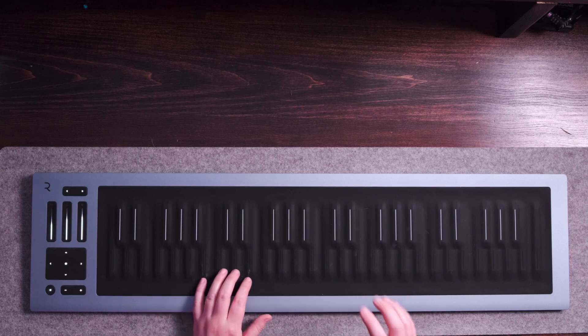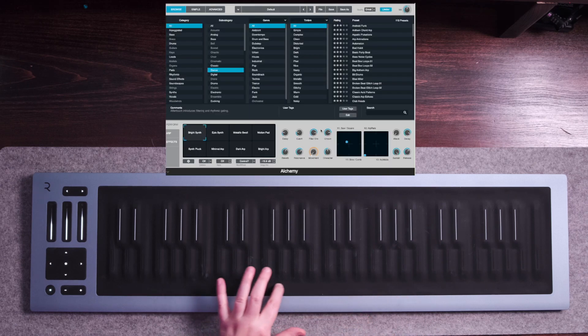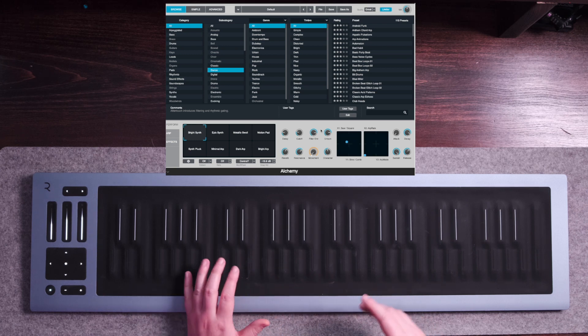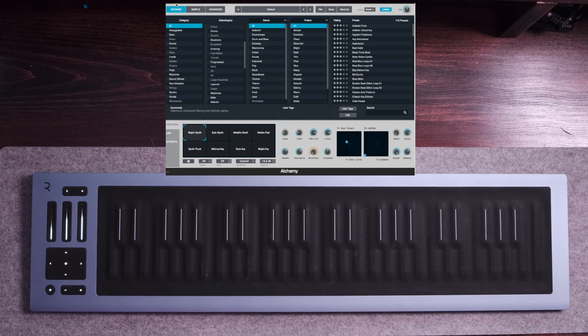Now let's go ahead and play the Seaboard and see how it sounds. The pitch bend function is now working and we're able to utilize it. Along with Alchemy, you can also use this MPE feature with the EFM1, the ES2, the Quick Sampler, the Retro Synth, the Sculpture plugin, as well as the Vintage Clav.